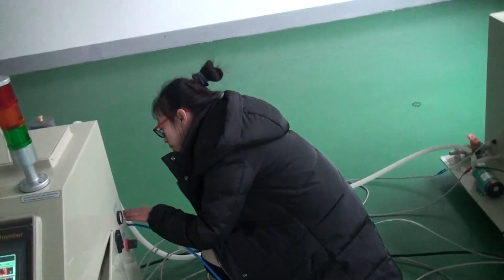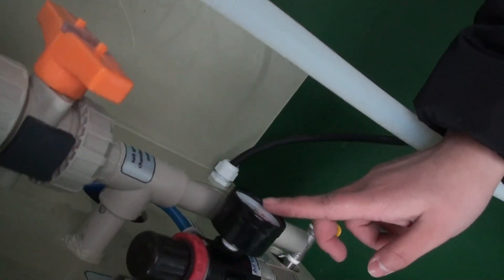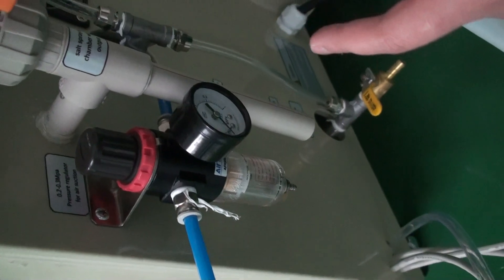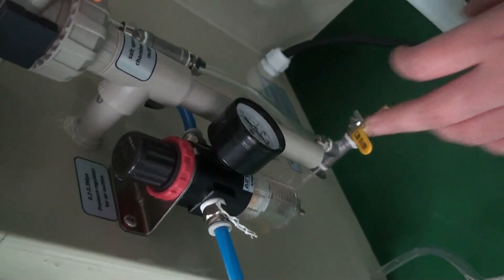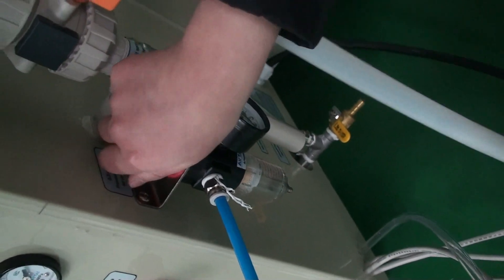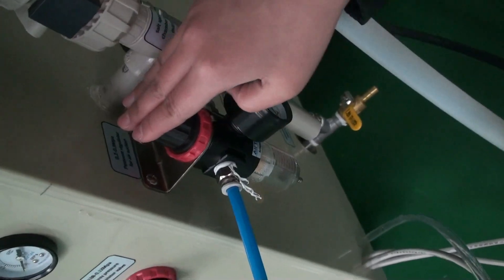Before delivery, this is the air pressure gauge. Usually our engineer will adjust it to the range of 1.3 to 1.6 before delivery, so you don't need to adjust it. If you want to adjust it, first you need to pull it out and adjust it. Clockwise makes it bigger and anti-clockwise makes it smaller. If you adjust it to the right range, then press it down like this.